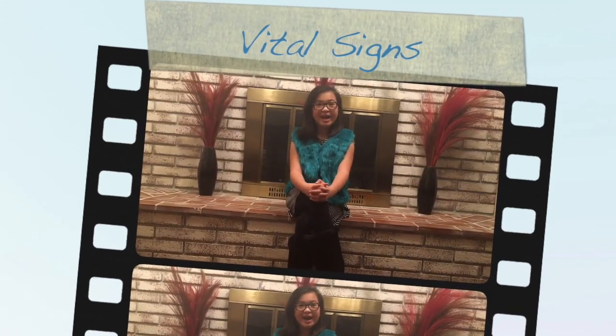Hi YouTube! Today I am going to demonstrate how to check vital signs. Before that, let me discuss what vital signs are.